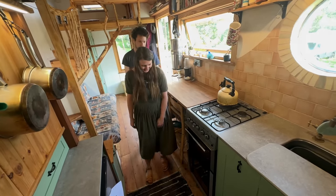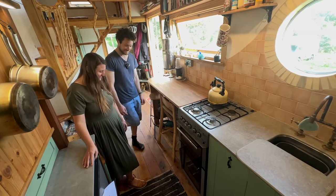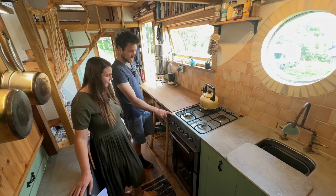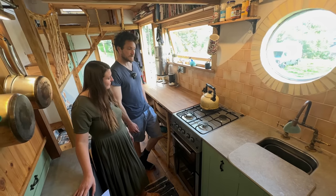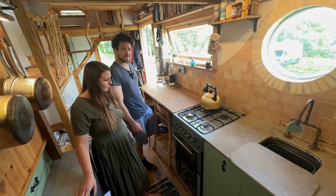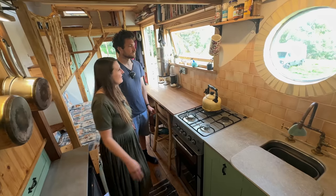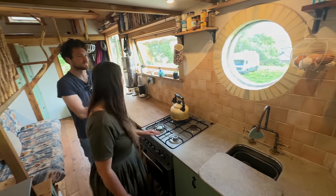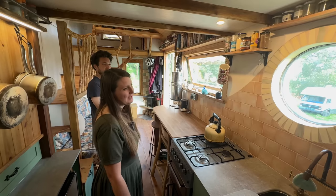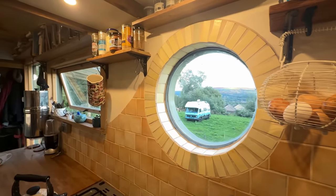They have a proper double gas stove — a refurbished display model with a dent in it, but a really nice oven and stove. They haven't really sacrificed anything cooking-wise — they can still bake and cook with four hobs. The tiles were given away by someone. And they really wanted a round window — Amy had seen a lot of tiny house videos and really loved that as part of the design.